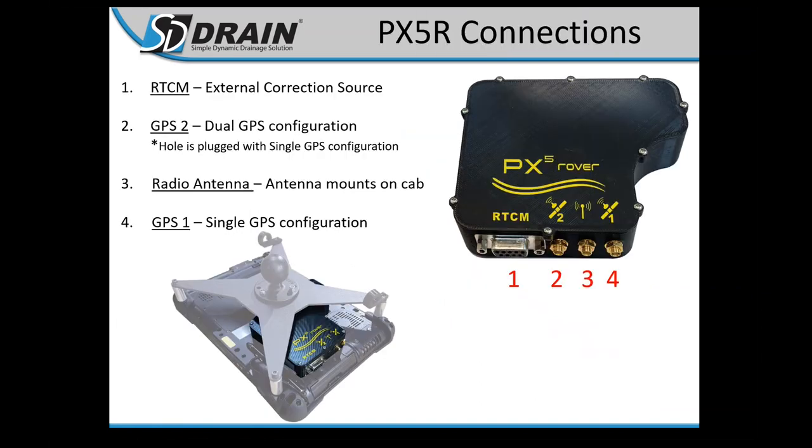For connections, most guys get a single GNSS configuration using positions four and three. There is a dual GPS option, but about 95% of customers get the single because that's all they need. That is the PX5R.